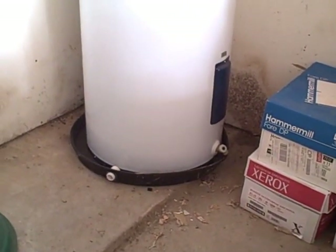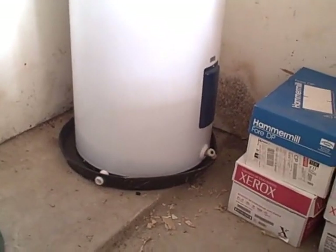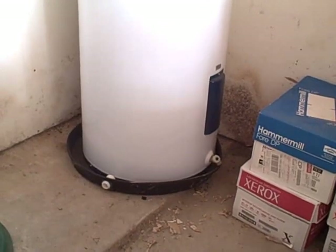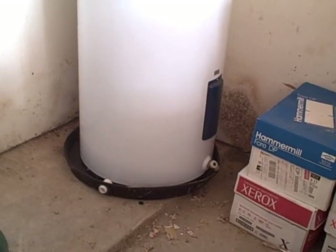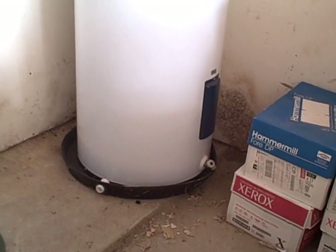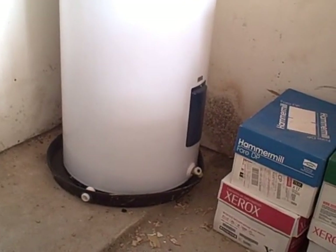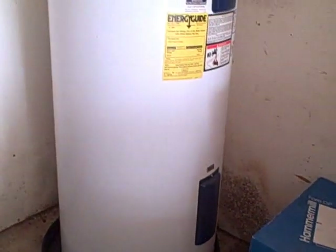Water heaters are required to be installed at least 18 inches off the floor of the garage, as illustrated here. The purpose is to help keep them away from any type of VOC, or volatile organic compound, which prevents ignition of these VOCs. Items that would put off VOCs are things like gasoline stored near the water heater, paint thinners, or even paint installed near a water heater.